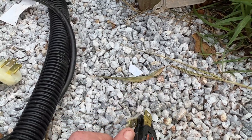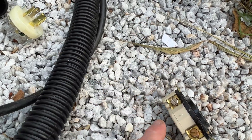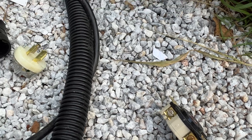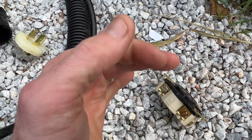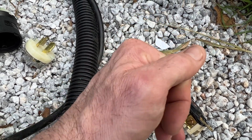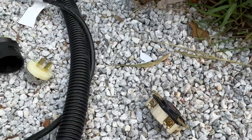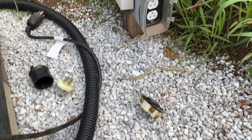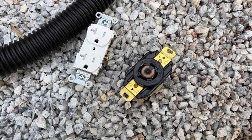You would do the hook where you hook it around and it loops over. Always have your loop going this way so that when you tighten it, it pulls the wire in. You don't want it the other way because when you tighten it, it's going to pull it out. That's basically the basic wiring.